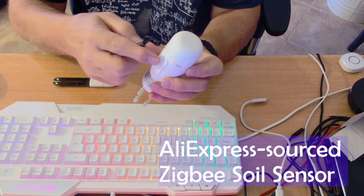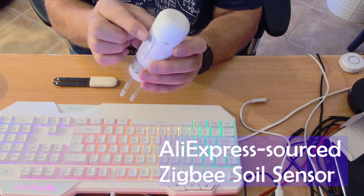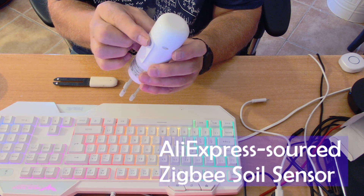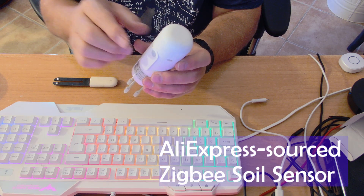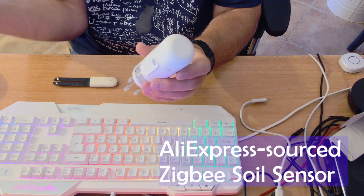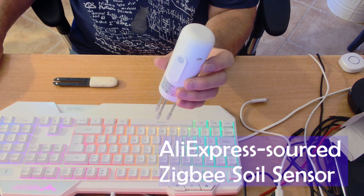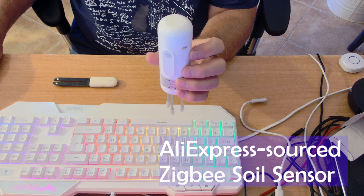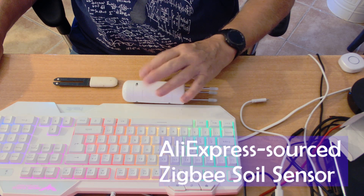Anyway, there's a button on here. On most of these devices, if you long-press a button, that acts as a pairing button. So I held that in for several seconds and went back to Zigbee2MQTT — fully supported, no problem at all. It came up with the usual indecipherable name, which I'm about to change in front of you. It's sitting there, it's paired.